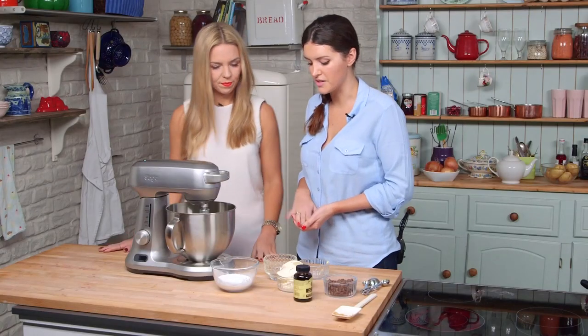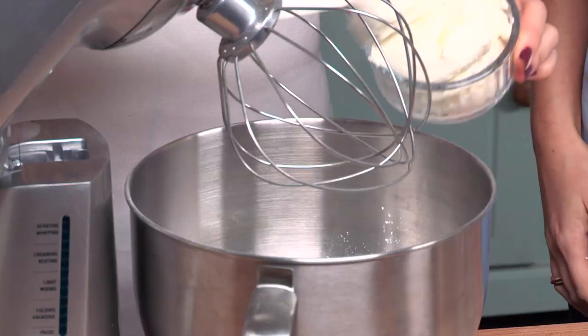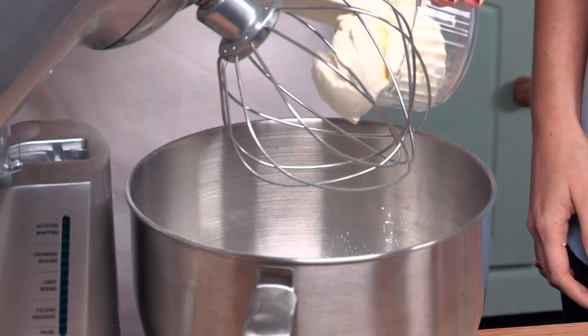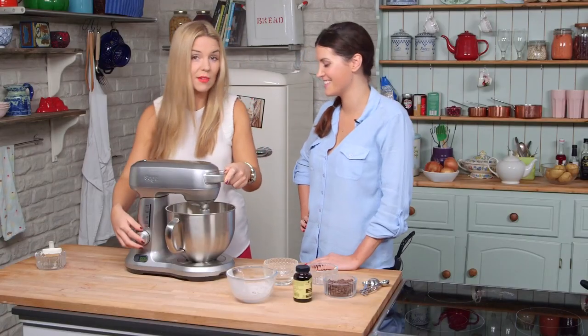Now we are going to cream together the icing sugar and cream cheese. The most important thing to remember is to make sure your cream cheese is at room temperature, otherwise it will be lumpy. So we're just going to give this a little whisk.